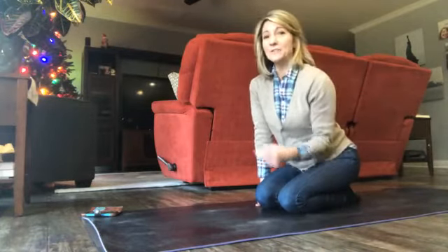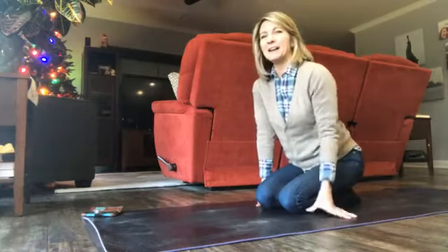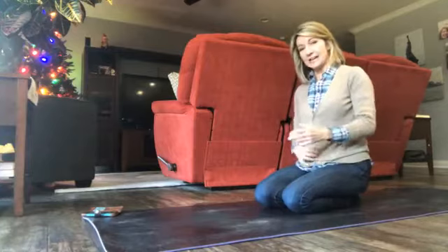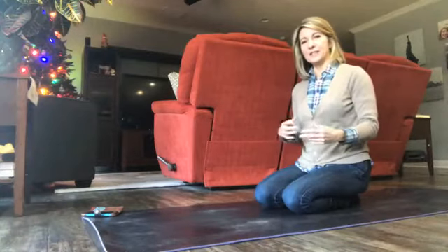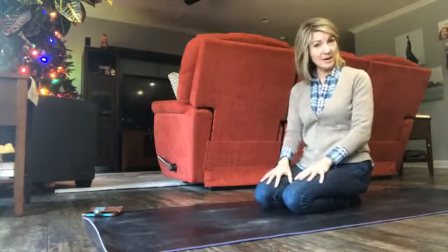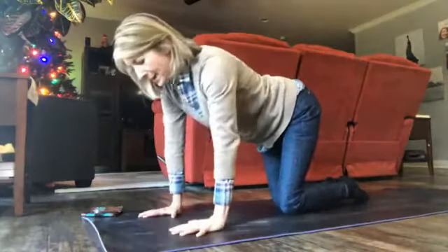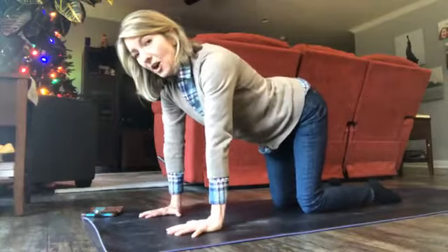Notice I've strategically placed my tree in the background. We're gonna start on our hands, then we're gonna do some fun things, and then we're actually going to sit down on our bottoms and do some reverse plank. We'll just see how the time goes, but I'd like to start off holding on our hands for one minute.